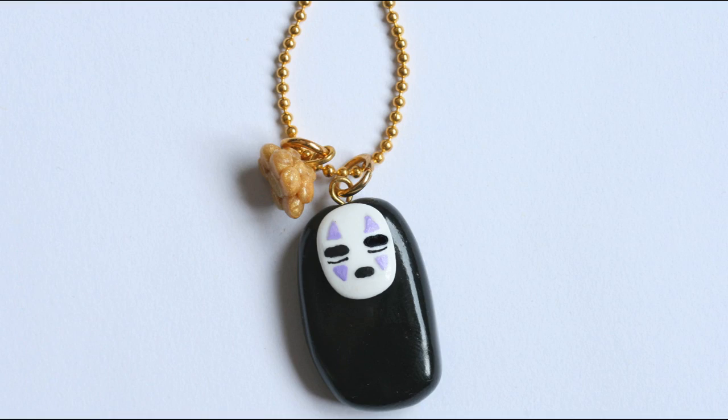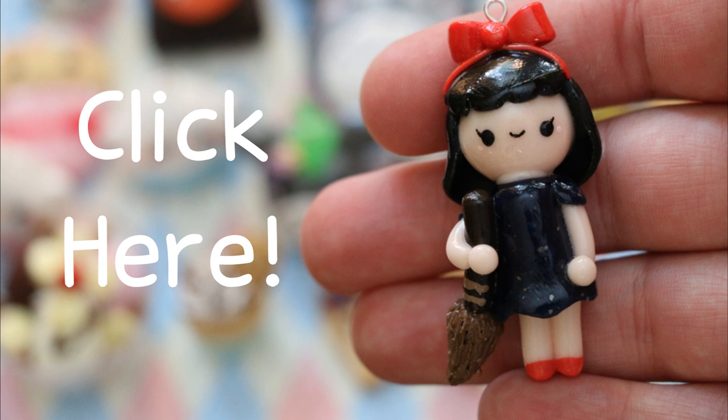Once you've painted your No-Face, all I then did was glaze both of my pieces and attach them to a necklace. I hope you've enjoyed this tutorial. And don't forget to check out Funky Pink Gal's tutorial on the Kiki Chibi — it's so, so cute.